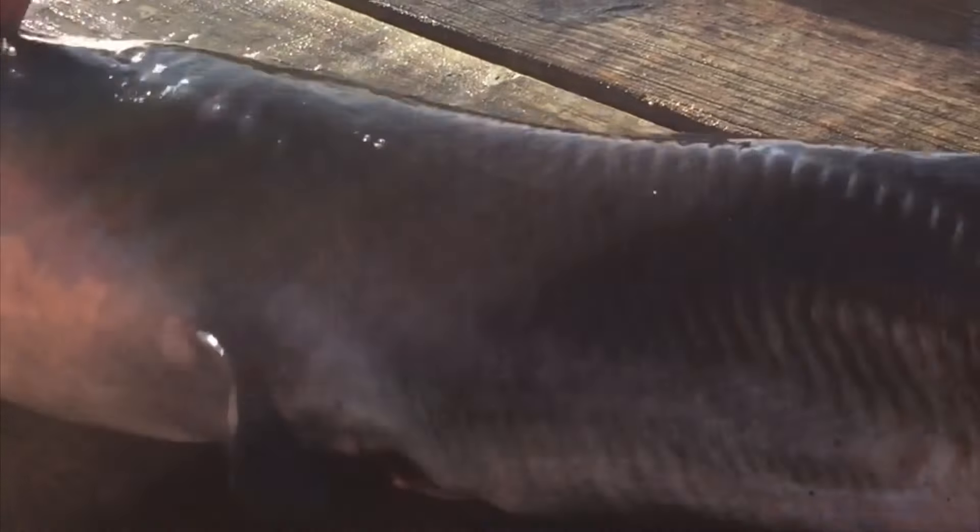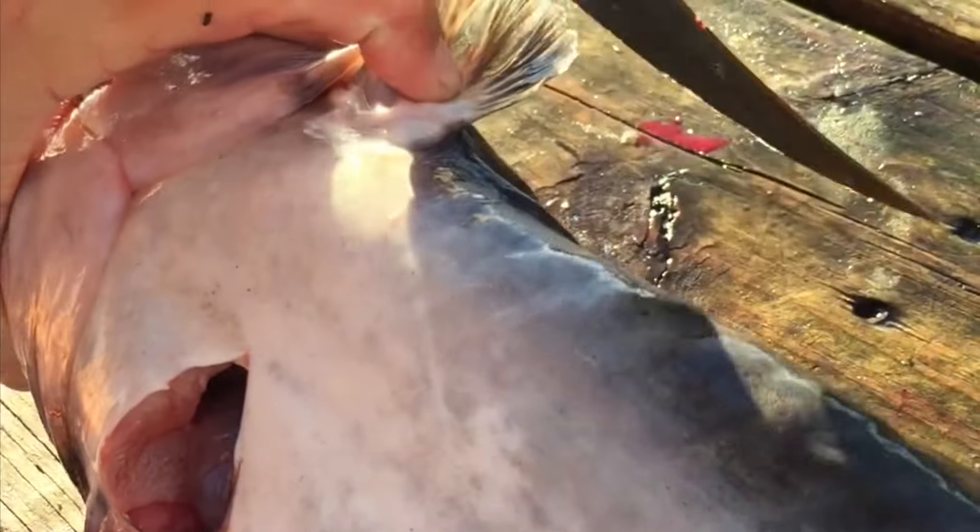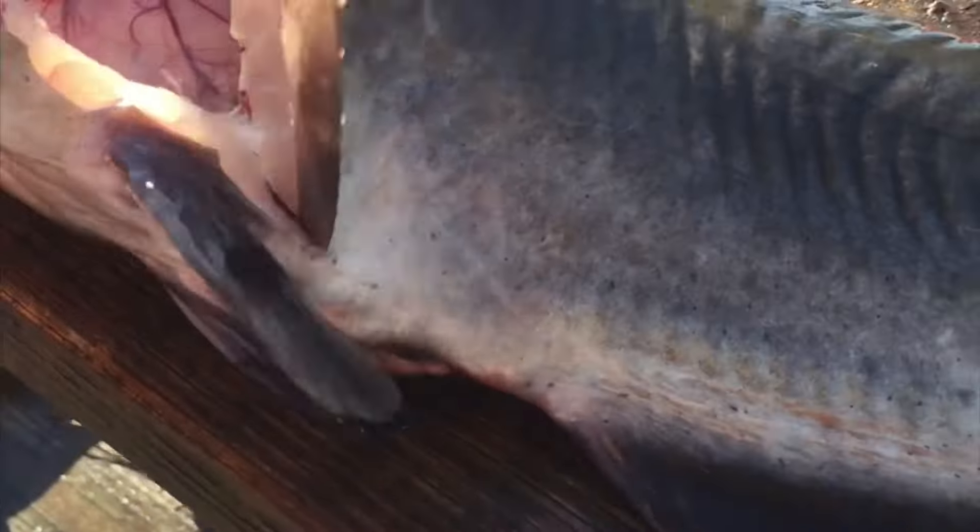I'll show you how to get the bellies out real quick — the other side is just the same. This is how you get his belly out. You finish coming around the same way, where the bone is, and follow his ribs all the way to those fins.